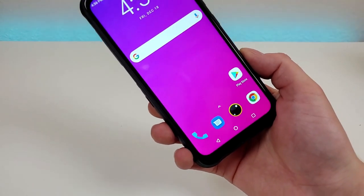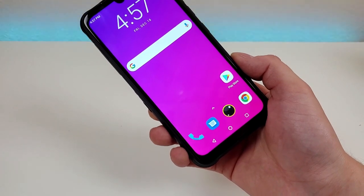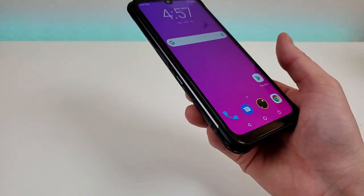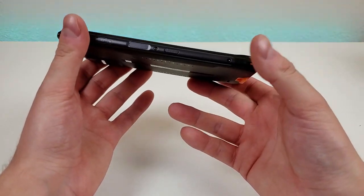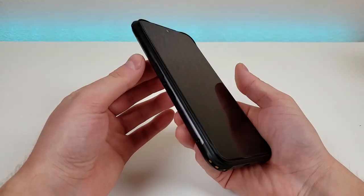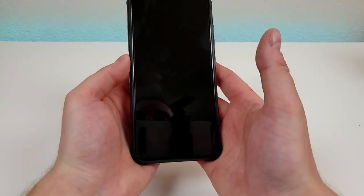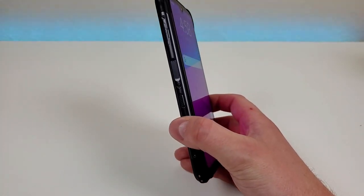Internally, the Umidigi Bison comes with 128 gigabytes of storage and microSD card expansion. There's no wireless charging, but we do get a fingerprint sensor mounted on the side. I've never really seen a fingerprint sensor on the left side of a phone — it is a bit of an awkward placement. I suppose if you're holding the phone in two hands you'd use your left thumb. But the good news is that the fingerprint sensor itself is very accurate.